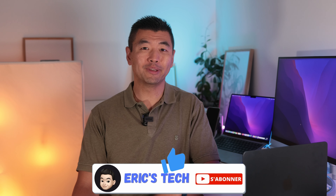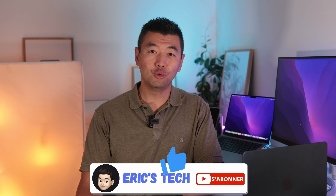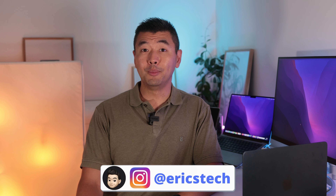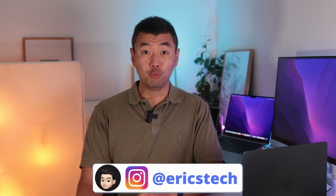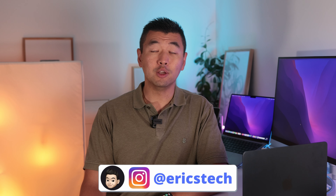Et voilà, c'est terminé pour cette vidéo. N'hésitez pas à me mettre un pouce en l'air, à me laisser un commentaire, et surtout à vous abonner — ça m'aidera à avoir plus de crédibilité dans le milieu. Je vous souhaite d'excellentes vacances. N'oubliez pas de cliquer sur la cloche pour ne pas rater ma prochaine vidéo. Je vous dis à très bientôt, portez-vous bien, salut !